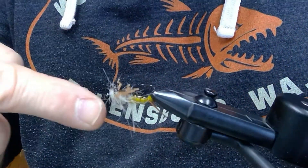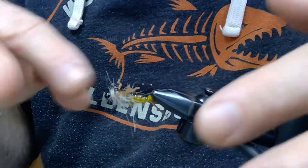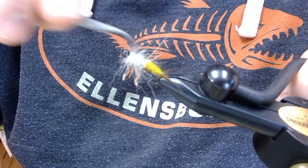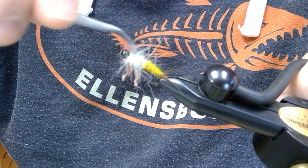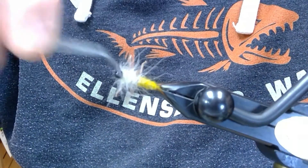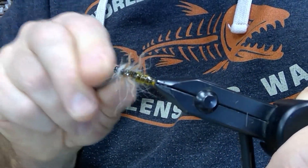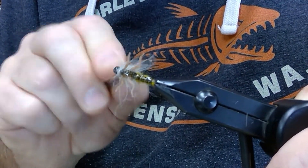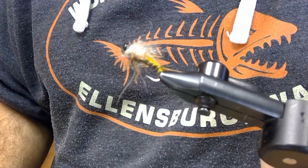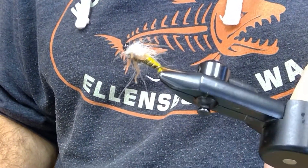You can see how buggy this dubbing is — it just has all the guard hairs sticking out. You can take a dubbing tweezer and tease this out a little bit more if you like it real buggy. Just a great dubbing. So there it is — there's your balanced skwala stonefly nymph.